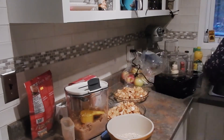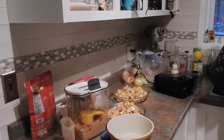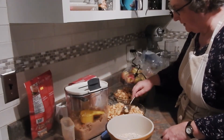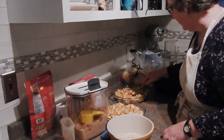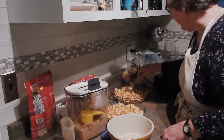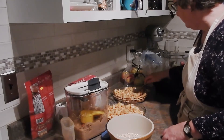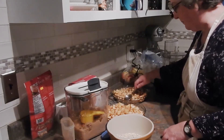There we go — splitting the apples into the two dishes. I did grease these pans before putting the apples in because it will get ooey-gooey, which is good, but we don't want to make a mess that's hard to clean up afterwards.